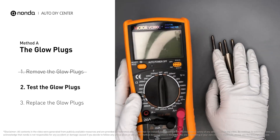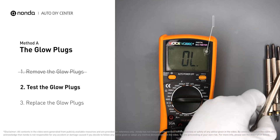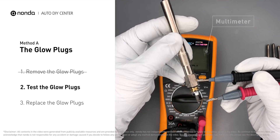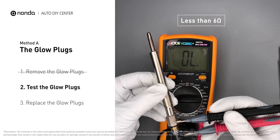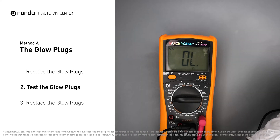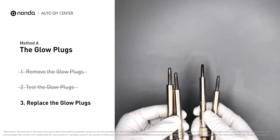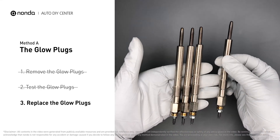Use a multimeter to proceed with a test on the glow plugs and read the result on the multimeter display. Note that a resistance of less than 6 ohms usually means the glow plug is good. Repeat the procedure for the remaining glow plugs until they have all been tested. If any of the glow plugs fail the test, it is recommended that the entire set be replaced.